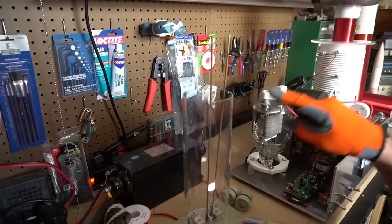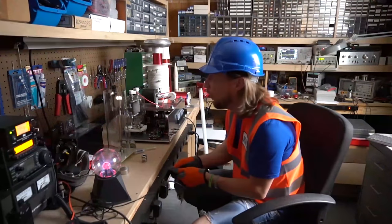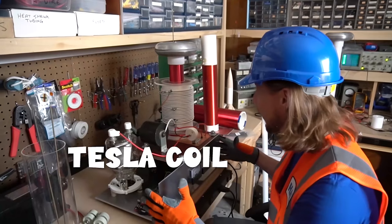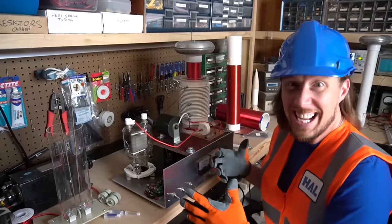It's going from way down there all the way up to the top — that's awesome! And this is called a Tesla coil. You know what this does? It makes homemade lightning!